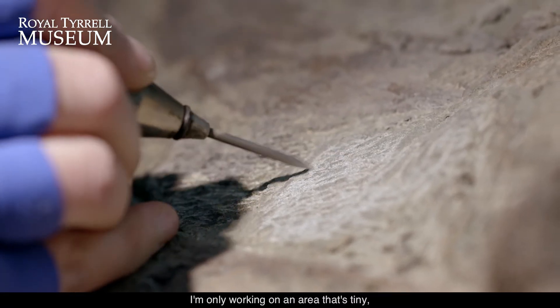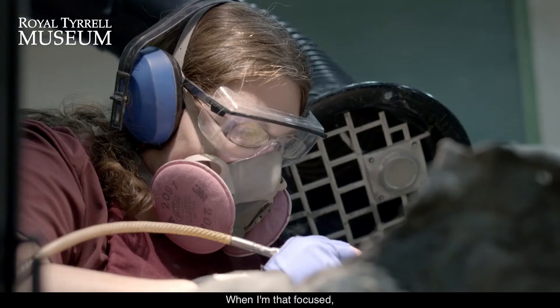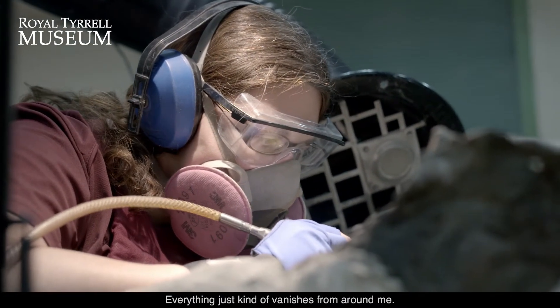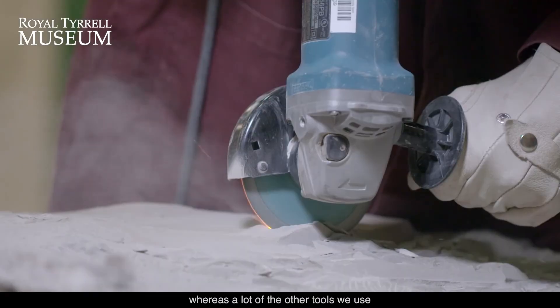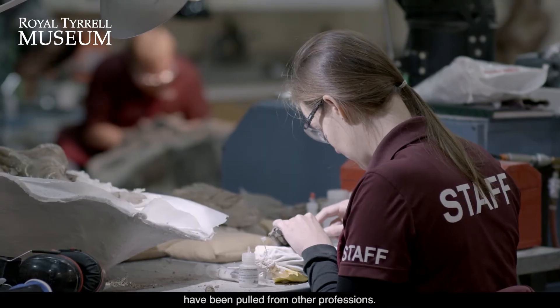I'm only working on an area that's tiny — an inch or two, even down to the centimeter mark. When I'm that focused, my world shrinks to that size. Everything just kind of vanishes from around me. It's a really good tool — it's one of the only tools that was made specifically for paleontology, whereas a lot of the other tools we use have been pulled from other professions.